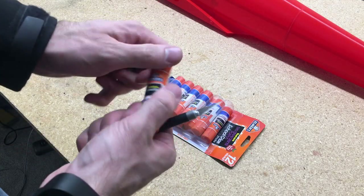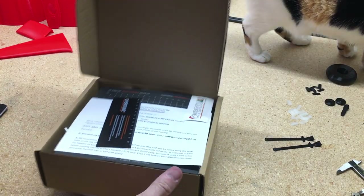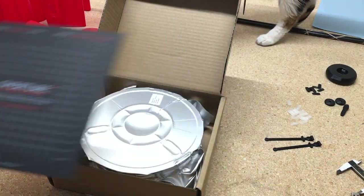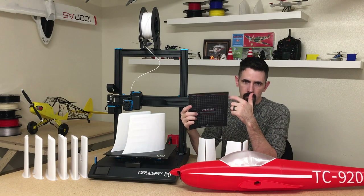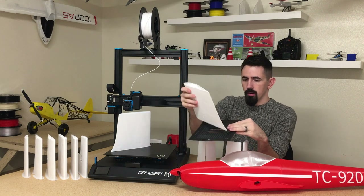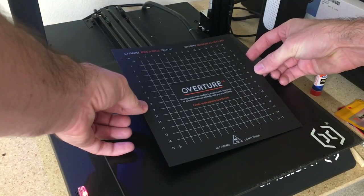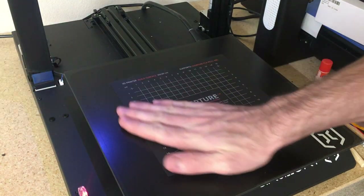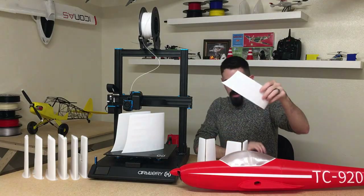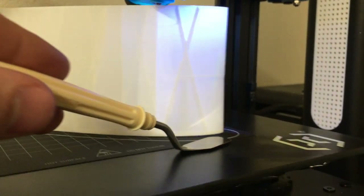What ultimately worked best for the wing and fuselage was the Overture PLA or PETG bed plate mat — it has a sticky adhesive on the back, is 200mm by 200mm, and fits the maximum part size for all the airplanes on my channel. Wing parts fit diagonally on it. I put this on the center of the bed, and that worked for most parts. For some parts, I also used a little glue on the build plate. The worst warping I had was actually a PETG part.